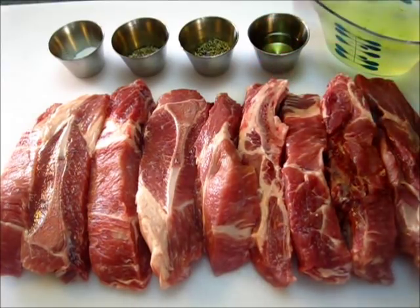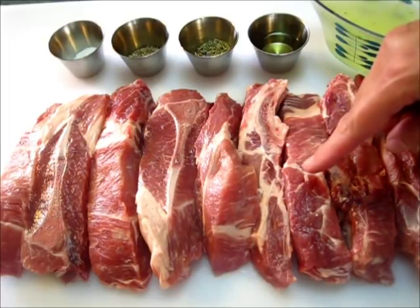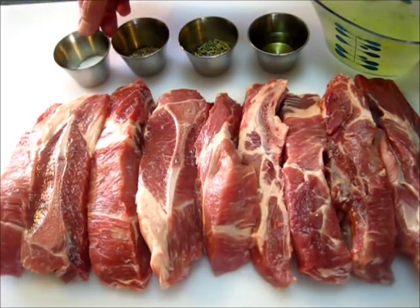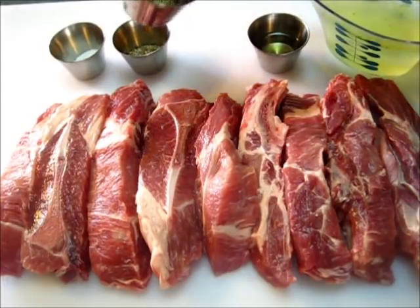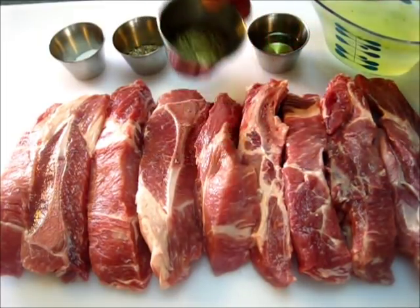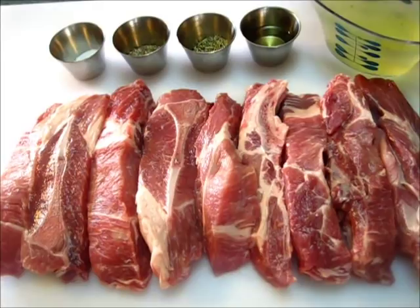Hey everyone, I'm Deronda and today I'm going to show you how to make an herb rubbed oven braised country pork ribs. I've got about two and a half pounds of pork ribs here — some have the bone in, some don't. The seasonings I'm going to use: a teaspoon and a half of kosher salt, about two teaspoons of thyme leaves (dried herbs), about two teaspoons of rosemary, a tablespoon of canola oil, and a cup of chicken broth.